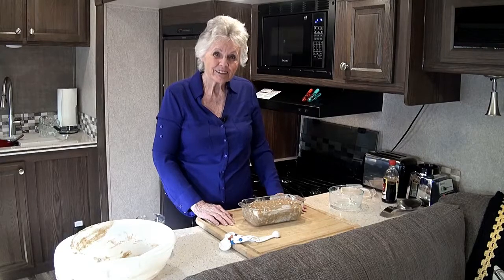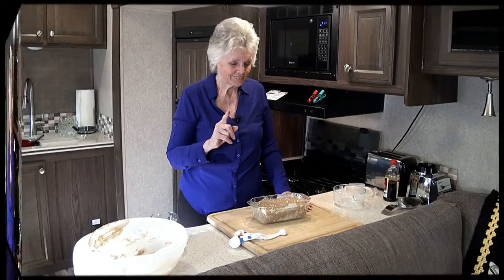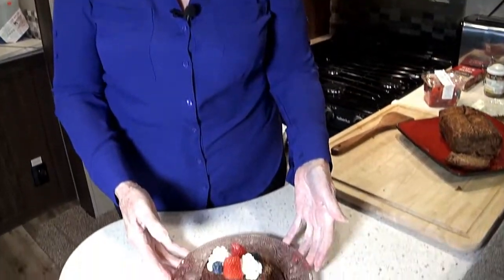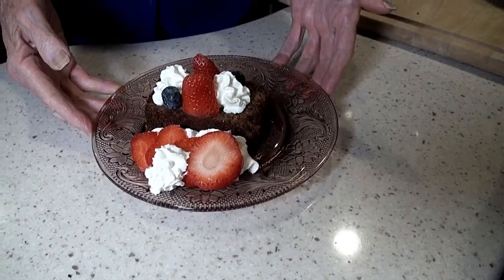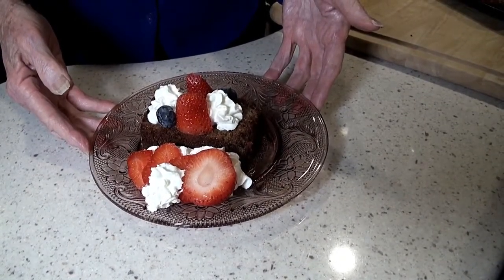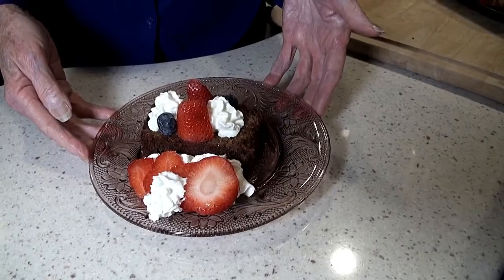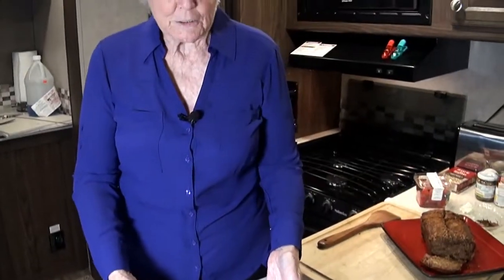When it's finished we'll pop it out and slice it up and let you see what it looks like. Okay, we got the bread out of the oven and all cooled — and this is a wonderful banana bread. Look at this, isn't this gorgeous? Whipped cream, strawberries, blueberries. You take a slice of this with a little bite of everything — this is a wonderful thing to offer to your friends when they come over for a cup of coffee, a little piece of sweets, and a nice conversation.